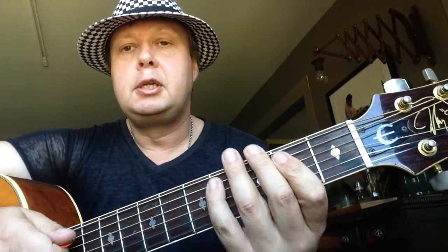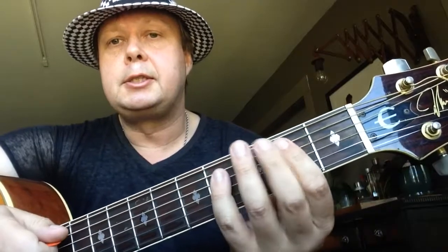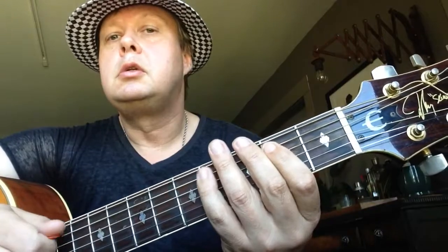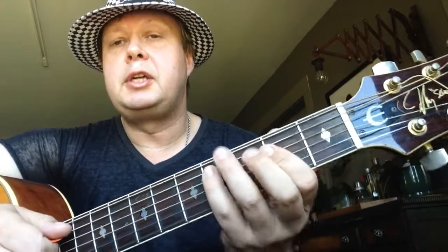Okay, that's right here for the chorus. And then for the bridge it's something like this — that's two to four on the A string.